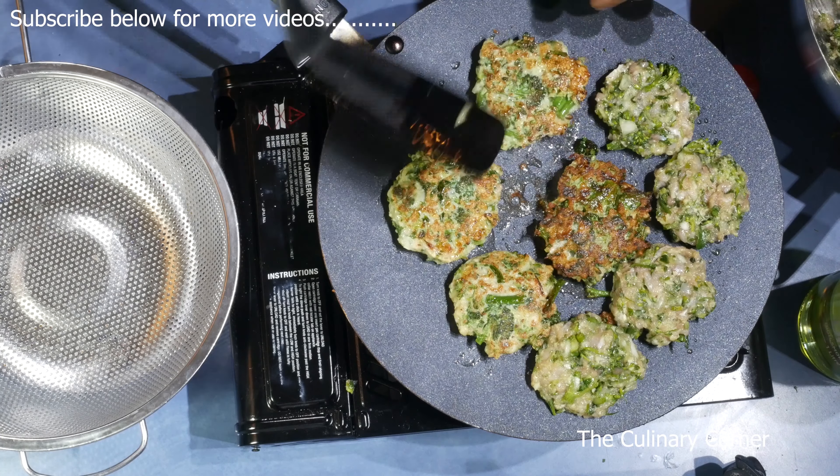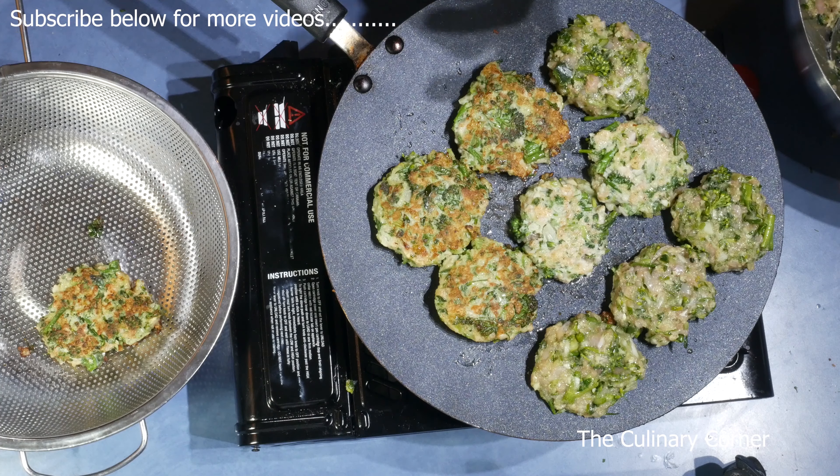Once they are ready, open it up and see whether it's well cooked. It's a really simple no-carbohydrate meal that you can try for dinner or lunch, or to take to work. Hope you will enjoy this. Thank you for watching.